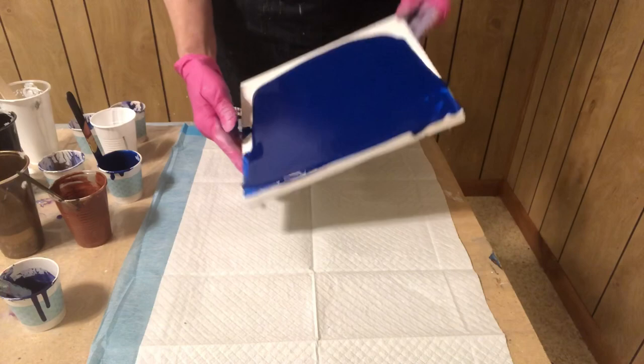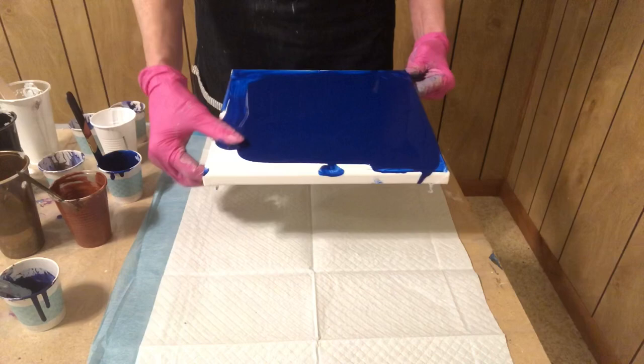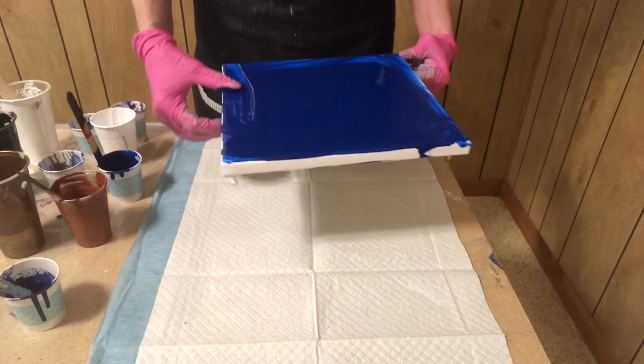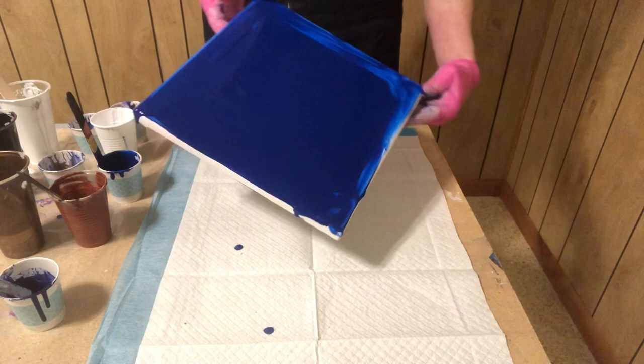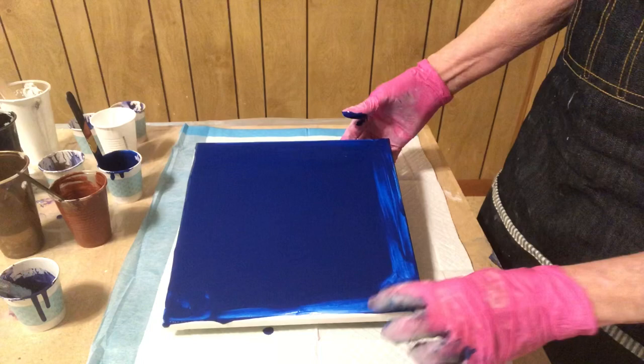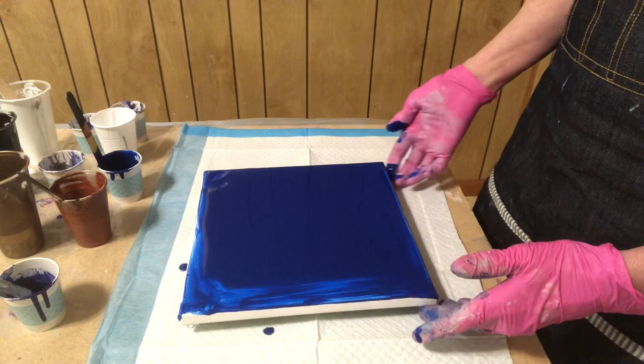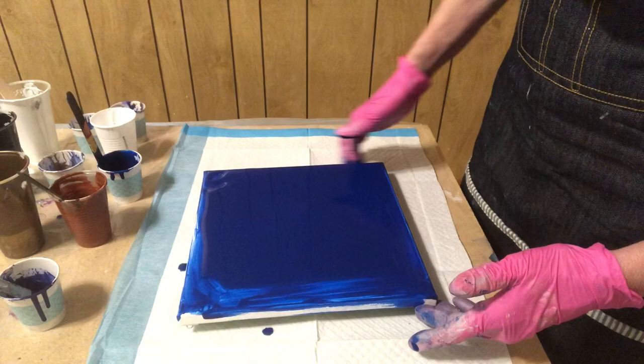Phthalo blue is such a pretty color but it's really hard to lighten. So if you want to use it and you want it to be more transparent, use a mixing white or a zinc — not titanium — because titanium white is like triple-loaded, it's like a block-out white, so it's very, very opaque. It will change the color and you won't get this kind of color from using titanium white to lighten it. There is what's called a mixing white that you can use, and it's much more transparent. Maybe I'll do a video on that soon because I have some of that — I got it at Hobby Lobby, I think it was Grumbacher brand.